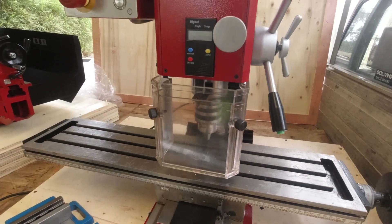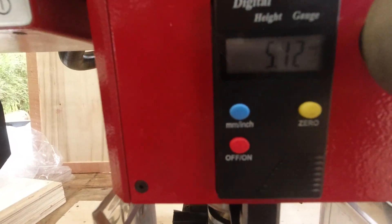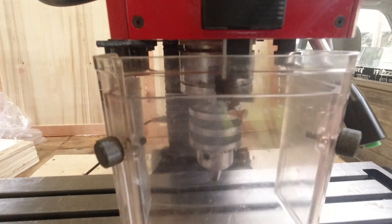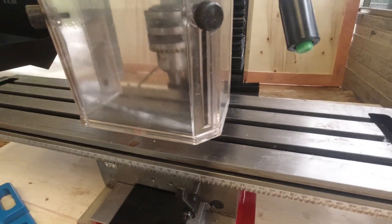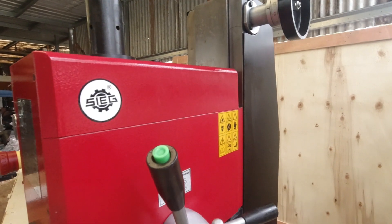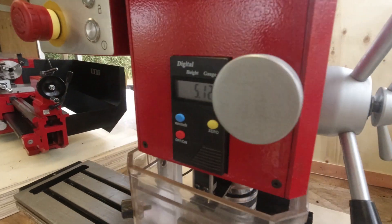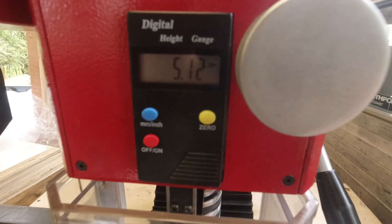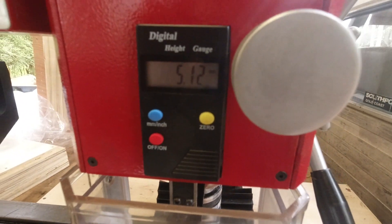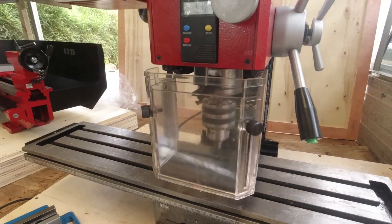Overall, it's pretty good. I'm going to get a two-axis DRO for it. You already have a DRO here for the quill. You certainly need X and Y axes, but I don't think you need one on the column — you'd just be winding that up to within cooey of what you want for a particular job, and then use this DRO on the quill. So I don't think you need three axes.